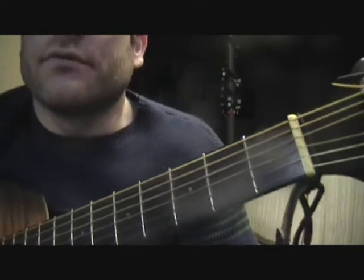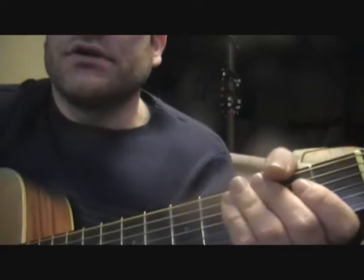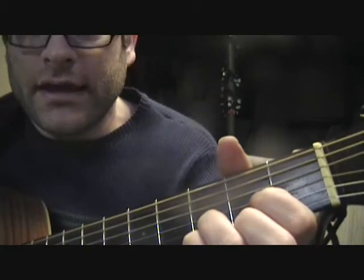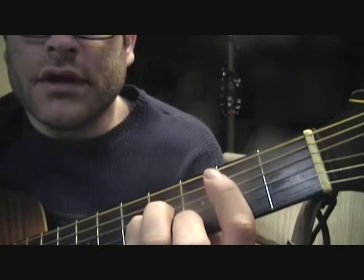Let's take a look at another song from the 80s — 'With or Without You' by U2. Here's an easy song you can learn just knowing four chords, and they are D, A, B minor, and G.